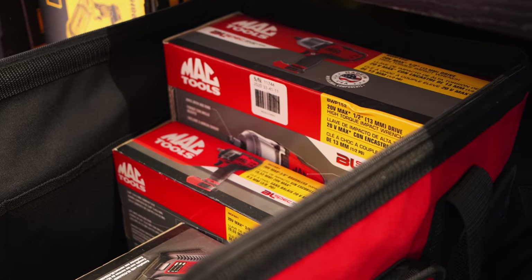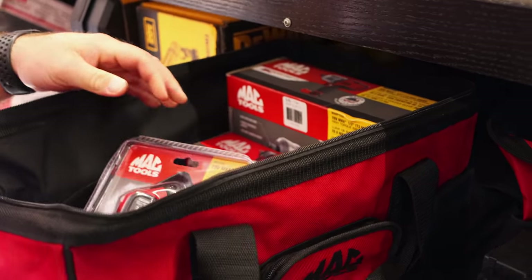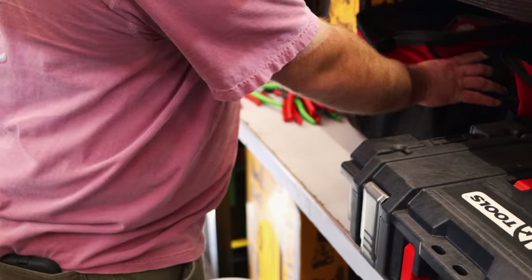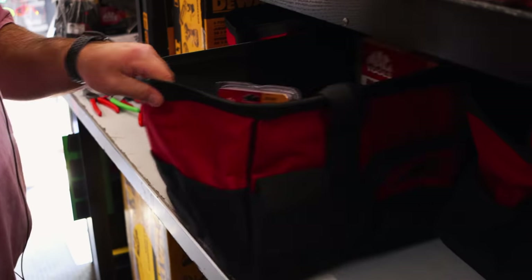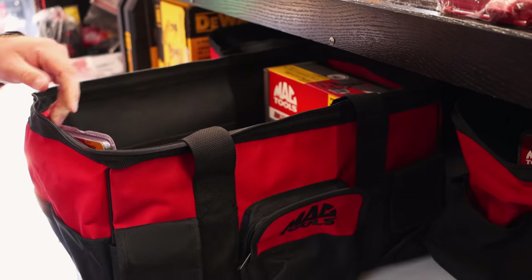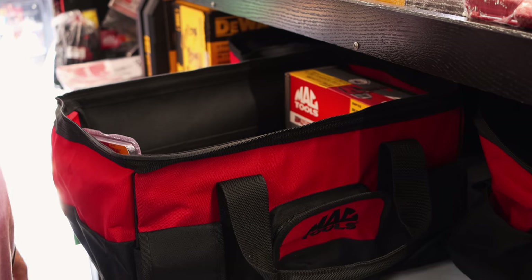Yes, the big one? Yes. That's the high torque - half and 3/8s there. I got a half and 3/8s kit, and then I got the half, 3/8s, and a bit driver. With two batteries and a light.